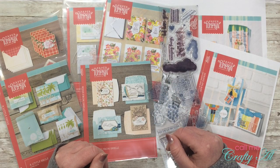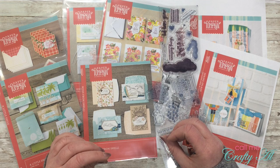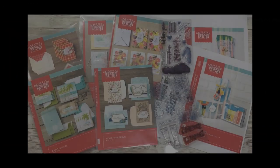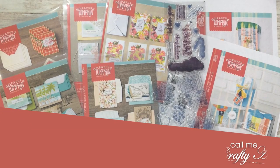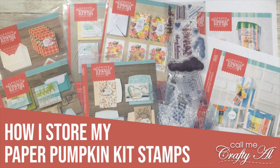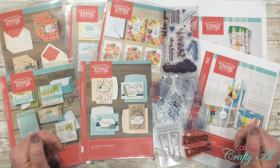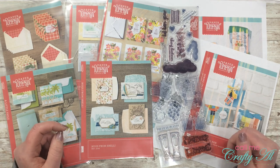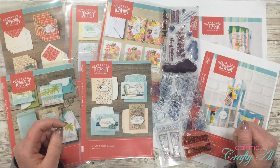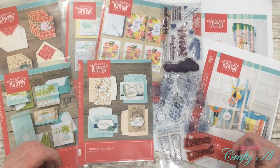Hello crafty friends, it's Alicia of the Call Me Crafty Owl YouTube channel. In today's video I'm going to be sharing with you how I store my Paper Pumpkin stamps once I have used the kit. I want to say a big welcome back to my subscribers and regular viewers, and if this is your first time to my channel I hope you'll be inspired to click that subscribe button and tap the bell for notifications.